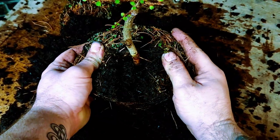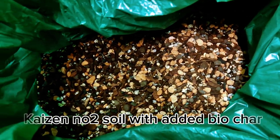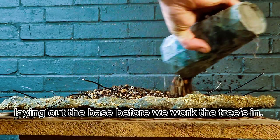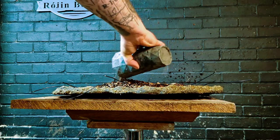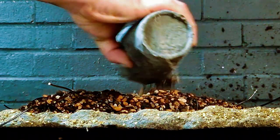We're not going to go through every single tree, but we are going to skip to the soil. We're using Kaizen number two and we're going to be using it as the base before we work the trees in. It should aerate the roots nicely.